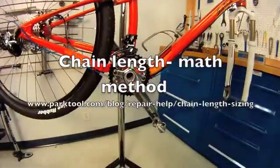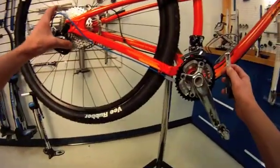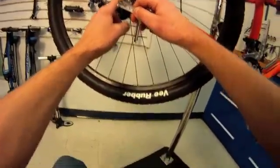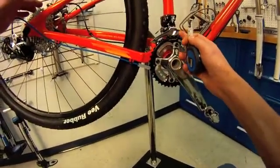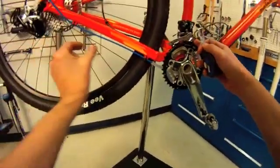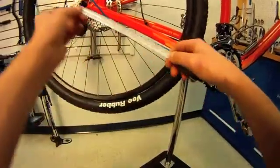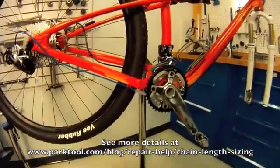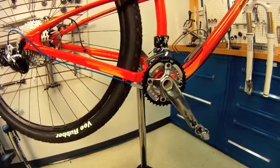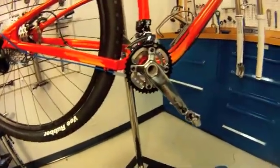A second method to determine chain length on bikes is to do it mathematically. We can consider this similar to an industrial drivetrain, and that's where this formula has come from. There's a certain distance from the center of the rear cogs to the center of our front cogs. The chain must make that distance twice, must wrap around half of each sprocket, and we have to add that extra inch to make sure we get through the derailleur pulleys. This formula is described on the PugTool website in the chain how-to section. There's a rigorous equation and a simple equation. When the cogs are very similar in size, the simple equation works quite well.